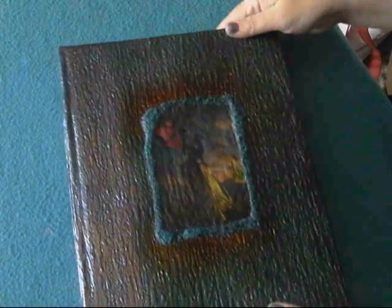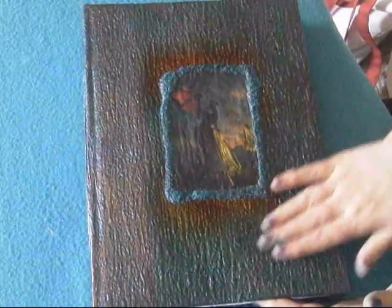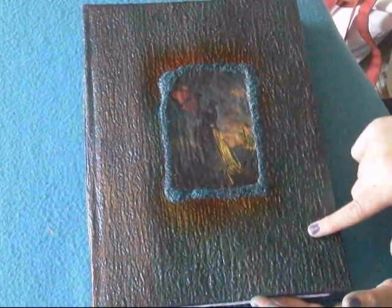So there we have it — that is my dragon journal. It's a rather large one. I think I'll make smaller ones because I just loved it, and I love the effect with this wallpaper and how I used my mica shimmer mists to create some shimmer on the covers. I just absolutely loved it. I will put some close-up photos on at the end of this video so you can see a bit better. Okay, bye.